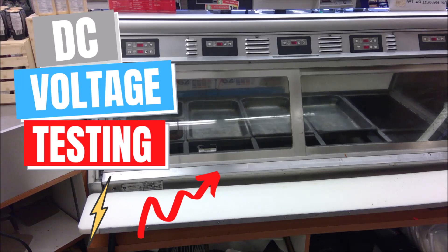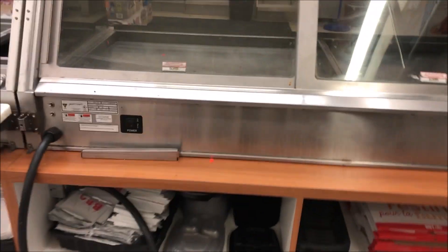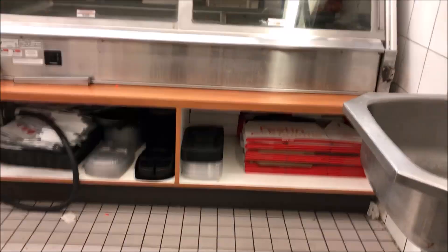I have a hot case that is not getting to temperature. Here's the unit in question, this hot case. We've got a note on it. Let's take some panels off and see what's going on.